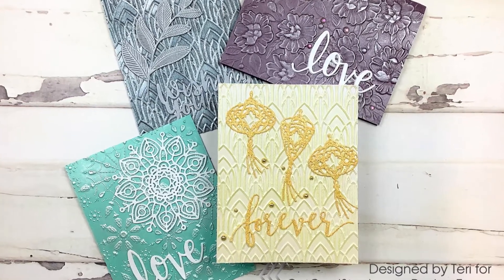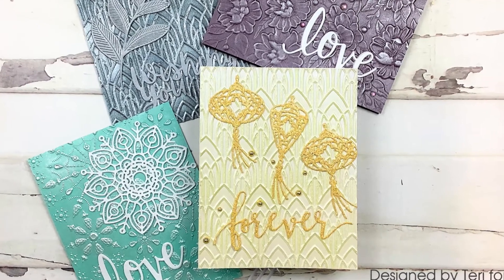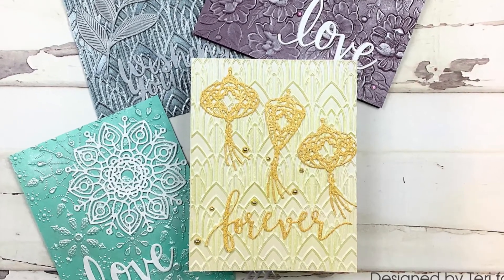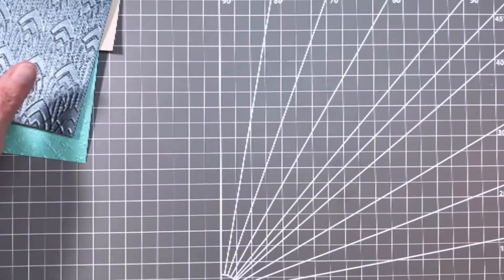Hello my friends and welcome back. It's Terry with Terry's Mailbox and today I'm presenting for Cut Cardstock. 3D embossing folders are very popular right now and I wanted to show ways to use some simple 3D embossing folders.